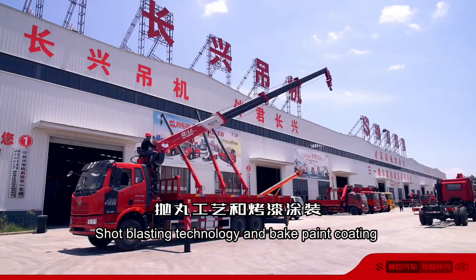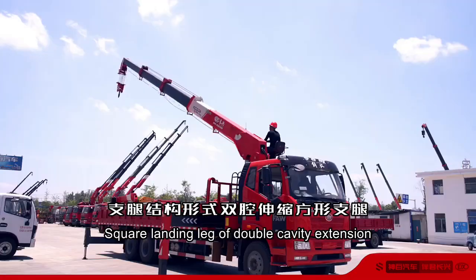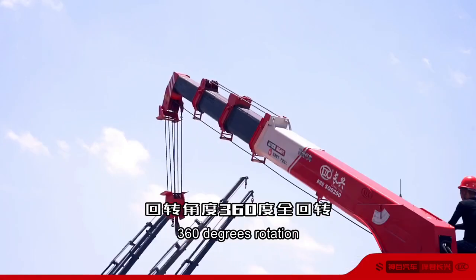Shot blasting technology and baked paint coating. Square landing leg of double cavity extension, with 360-degree rotation.